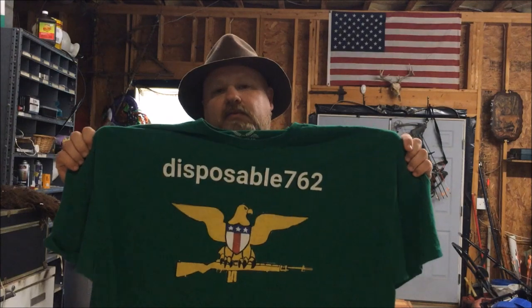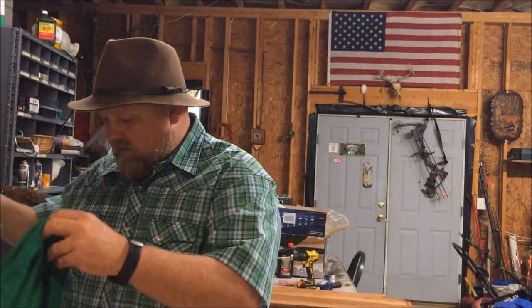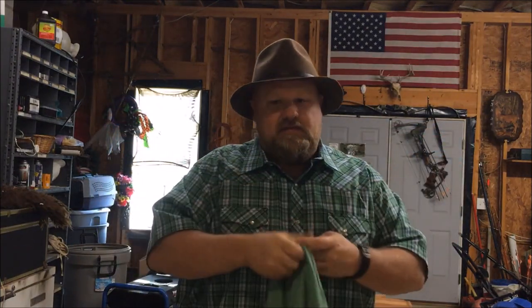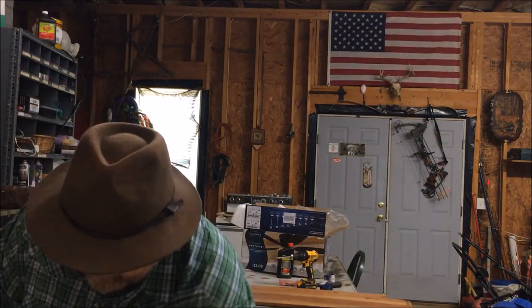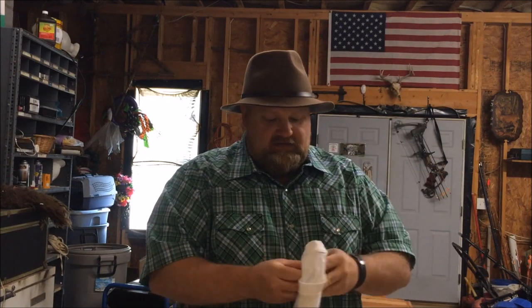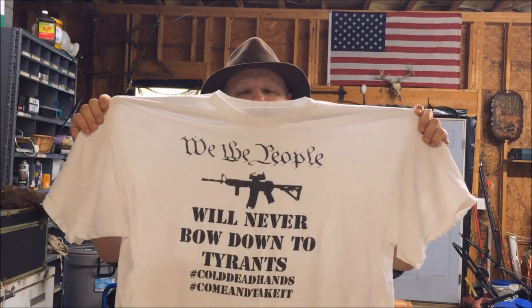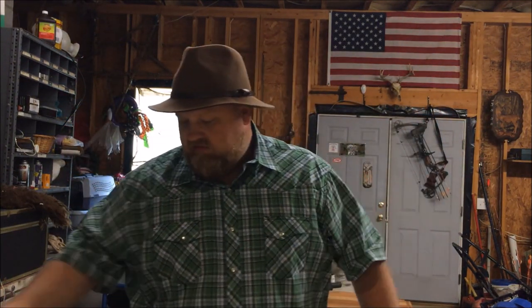Just before the video starts, I'd like to promote my new t-shirt store at tpublic.com. If you go to the search bar and type in Disposable762, you'll be able to find my t-shirt designs there. You can select different colors, sizes, women's sizes, phone cases, stickers, whatever the case may be. I appreciate the business, y'all watching these videos, and subscribing.